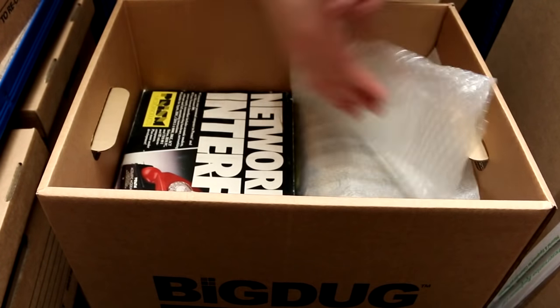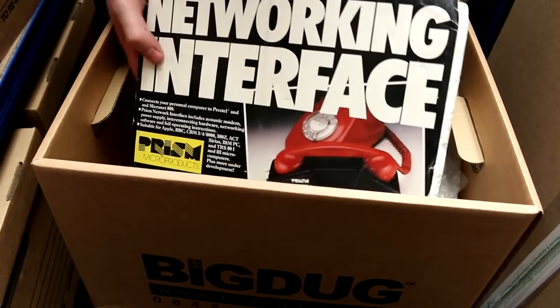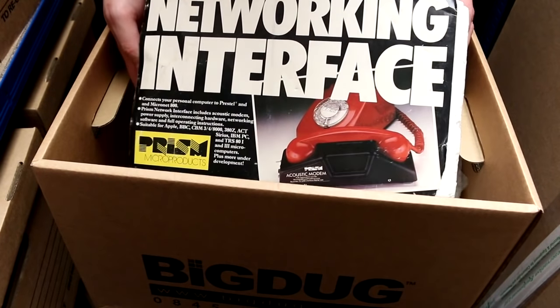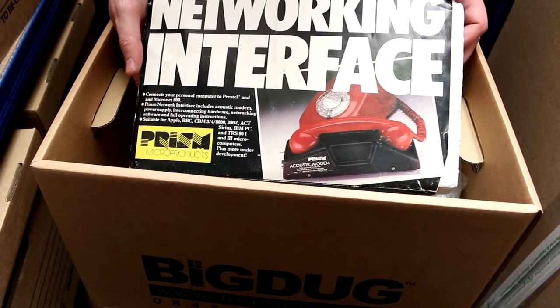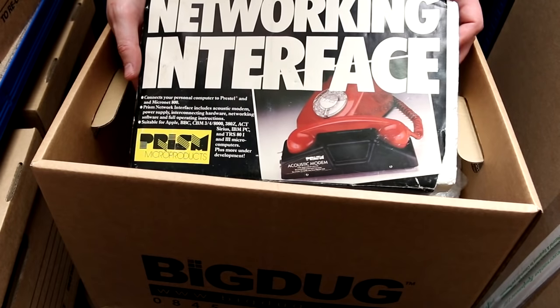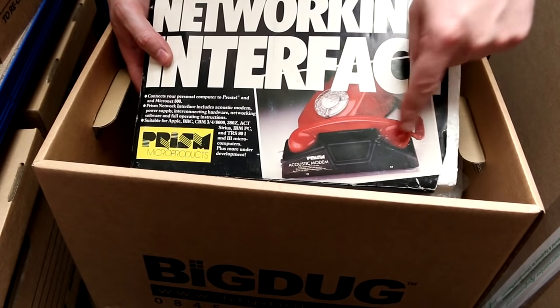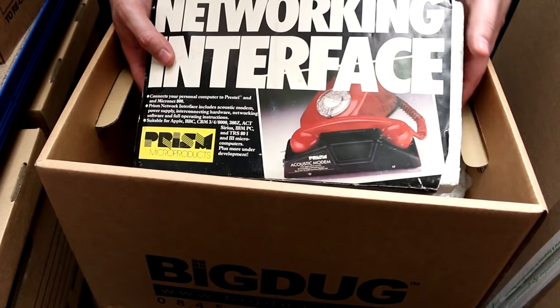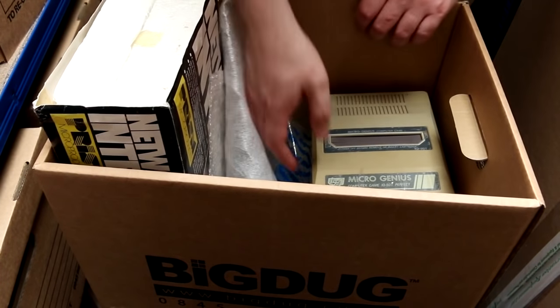What else have we got apart from bubble wrap? NETWORKING INTERFACE! They really want you to know that — look at it. NETWORKING INTERFACE! This is just an early modem for connecting up to what we laughably called the internet at the time. This is suitable for Apple, BBC, Commodore, ACT, 380Z, IBM PC, TRS-80i. All your ancient computers of a certain time. It used pulse dialing and you stuck your phone receiver on it. If you see that in old films, that's not a joke — that is actually how they used to work back in the day.